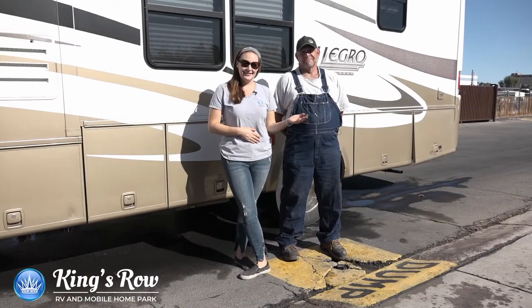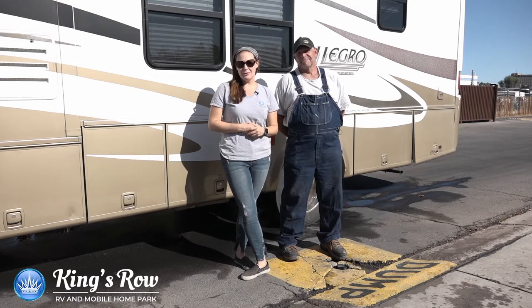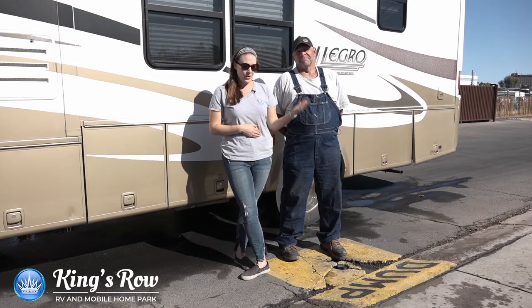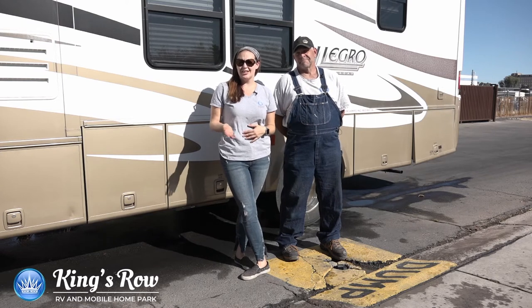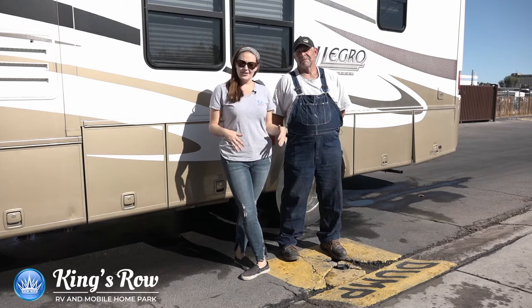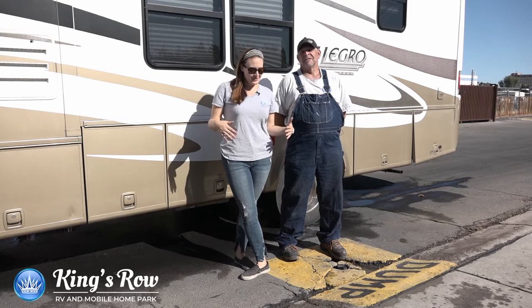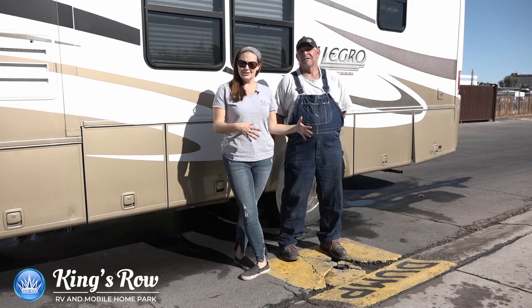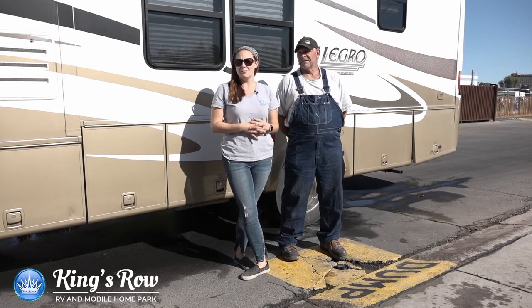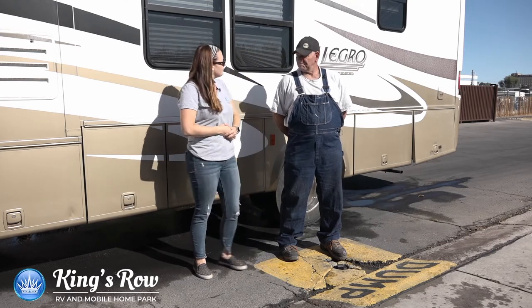This is my lovely assistant, Perry. Today, we're going to teach you how to use our dump station. Whether you're an old school motorhome RVer or this is your first time, don't be worried. There's a way to do it that makes sense for everyone so there are no messes. The objective is to dump your tanks without any problems or spillage. So if you're ready to start, let's get going.